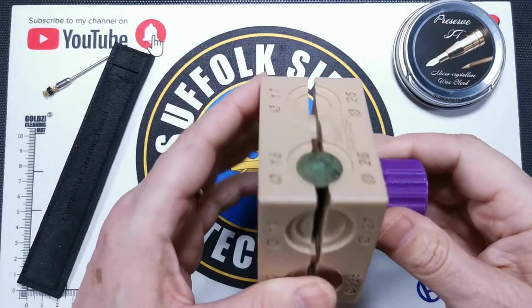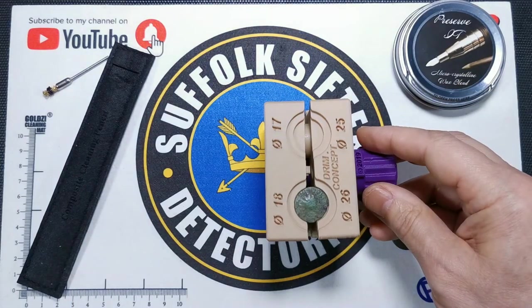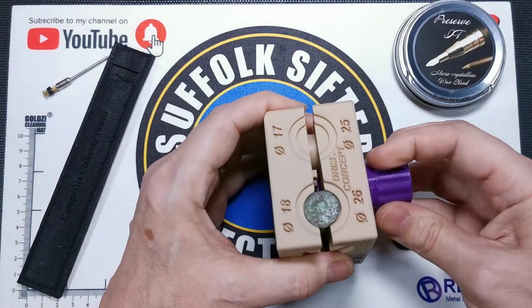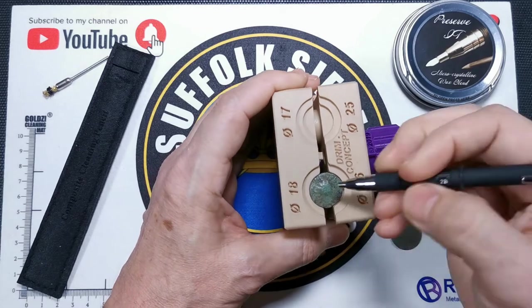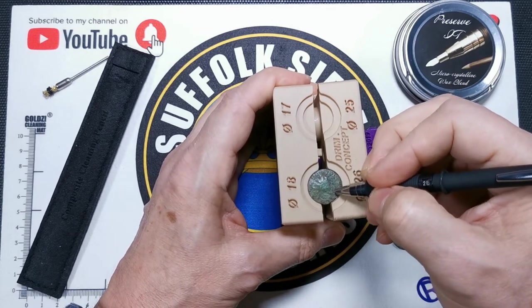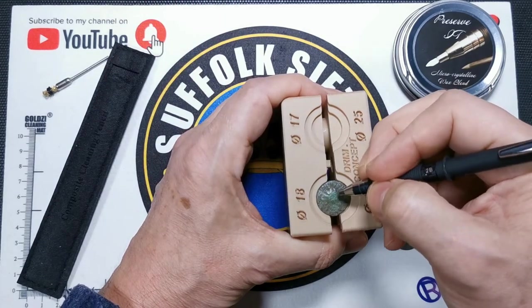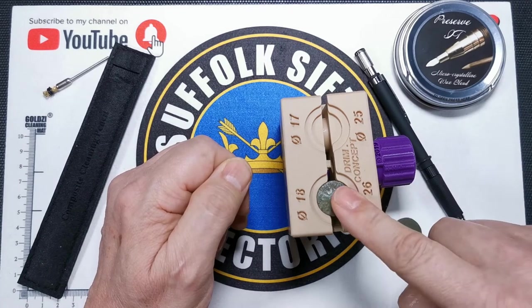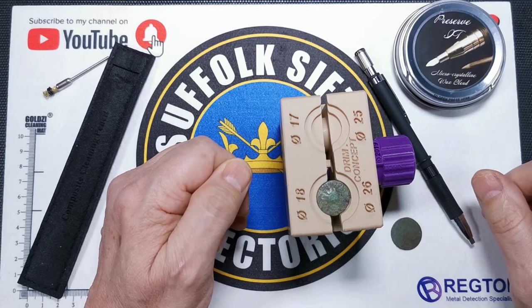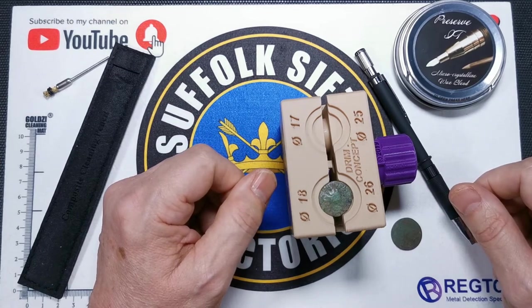Far better to invest a bit more. Get yourself a coin cube from Regton Limited, and then you can clamp your coin in. I've got a small Roman in there, and then you're free to do your cleaning with less fatigue on your hand. I'm going to set myself up to clean that Roman coin. It's the first time I've done it, so if you've never done it as well, just watch and see how I get on.